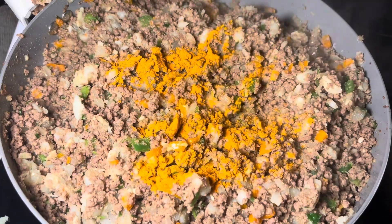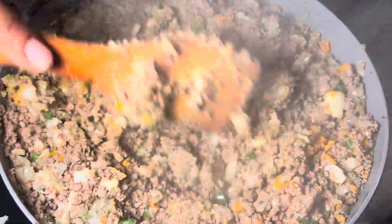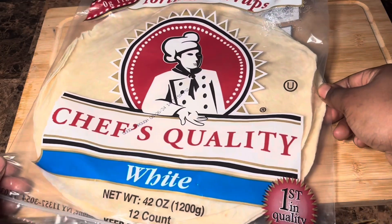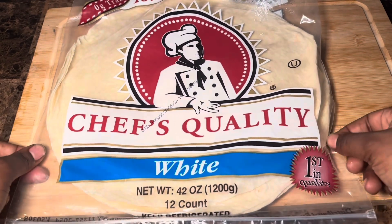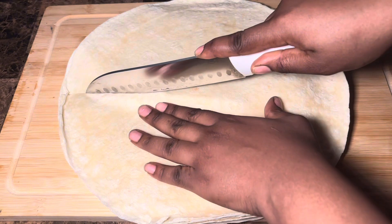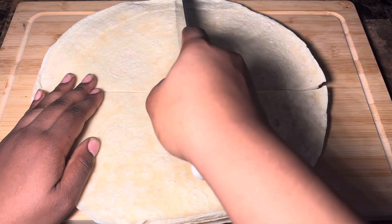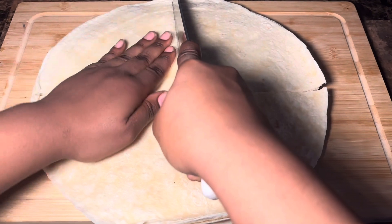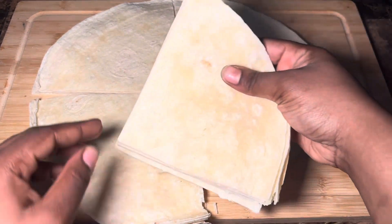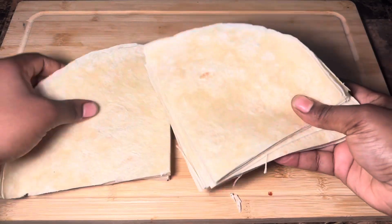This part is optional, but adding in some turmeric is just for color — to give it more of a curry color or a yellowish color — but it is totally optional. When the filling looks ready, this is the type of tortilla I'm using to wrap my samosas. You can use any kind, but this is what I'm using. You're going to cut it one way and then go the other way, and also cut it in half. Once you do that, you should end up with four parts that are pretty much equal in size, because you want all your samosas to come out about the same size. You should end up with a triangle shape.